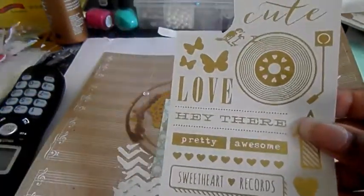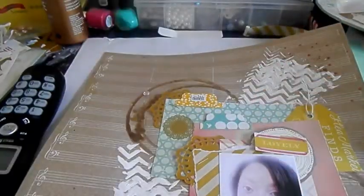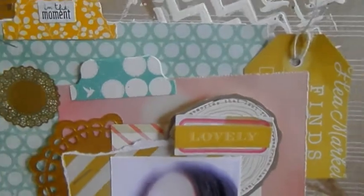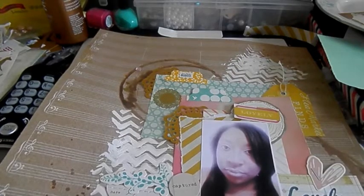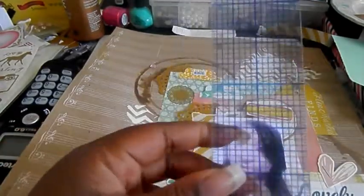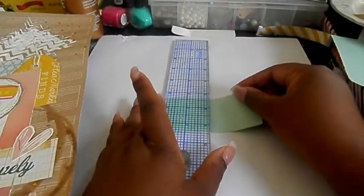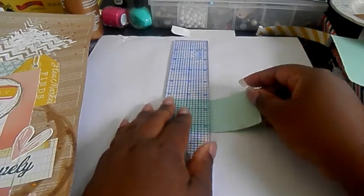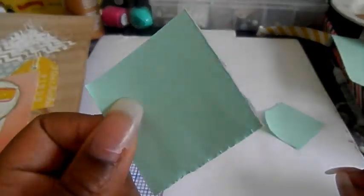I used my ruler to rip my paper instead of cutting it with my trimmer. You take your paper, place the ruler, and just rip it — how cool is that! I had never tried to do that in my life before.